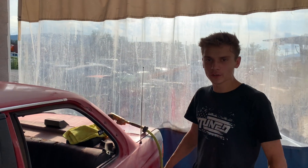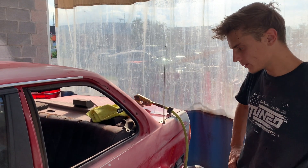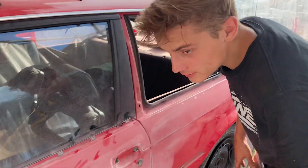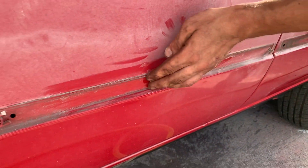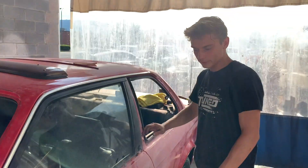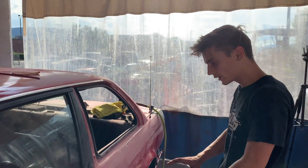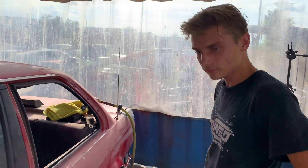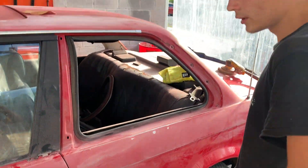That is going to be it for this video guys. We're not going to prime it yet — I want to wait until I get my kit. I did some research and on the M3 the door is smooth, but as you can see it indents here from that ugly molding piece I wanted to get rid of. I'm going to have to get that all smoothed out. So we're not going to prime anything yet — we're going to get it all done completely and then hopefully my kit will come in soon so I can start molding the quarter panel and getting the front fender ready.